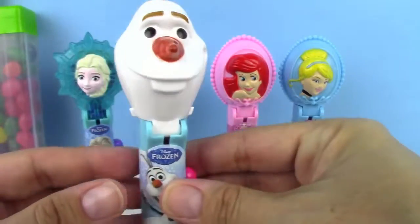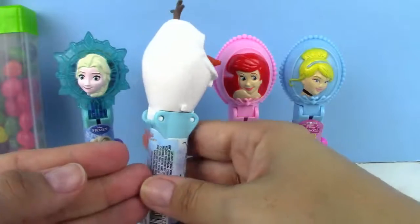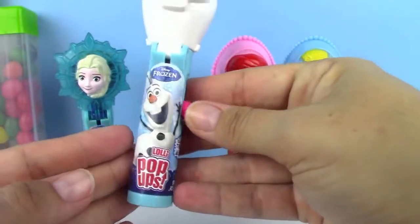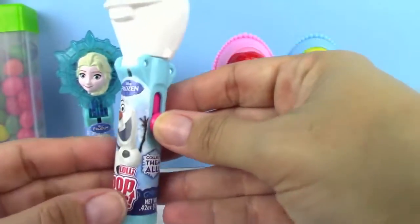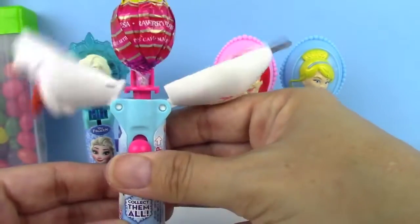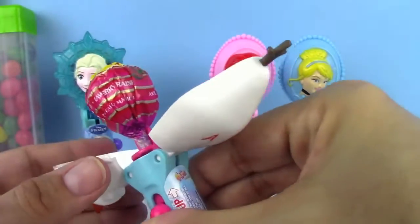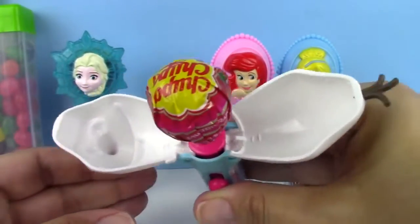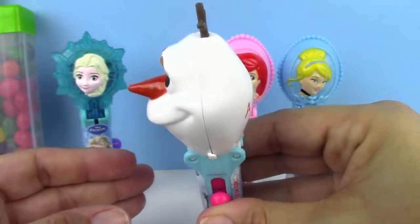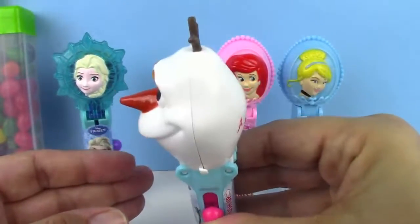Next up we have Olaf from the movie Frozen — isn't he so cool? Here's his body. He's got a pink button, and that's how he opens. He's also got a strawberry lollipop inside. Here's his Chupa Chups. And you can save it for later — eat it, save it for later.